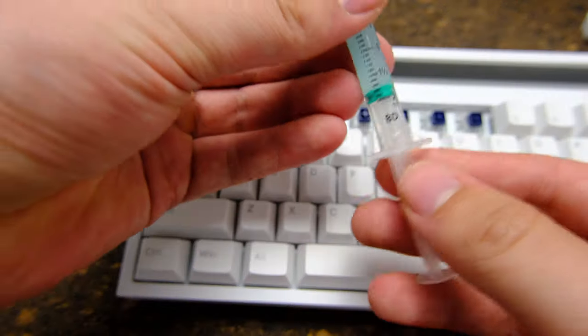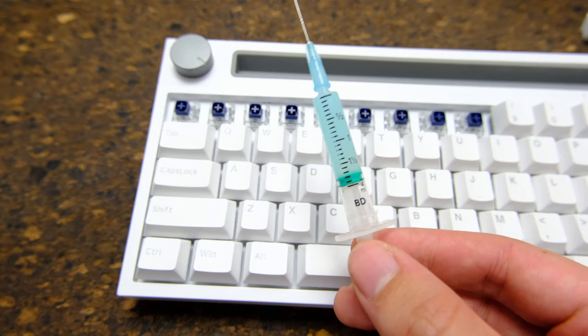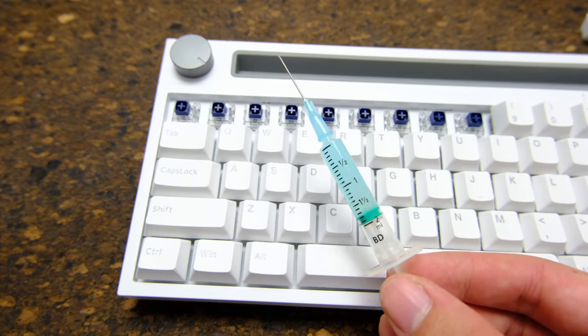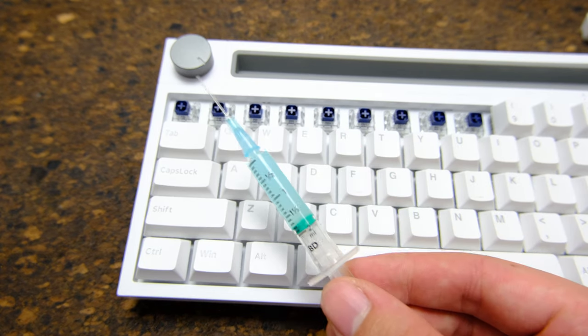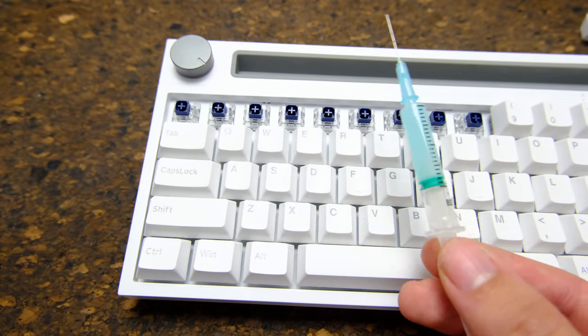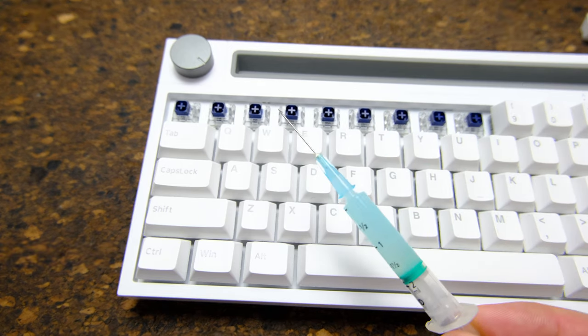As you can see I'm hardly using any lube at all. It's way easier to under-lube and then go over it again than it is to over-lube and have to desolder, open up all your switches, get the lube off, and start over. So use a little bit - you can always add more, that's the key here. Oh, and don't stab yourself.